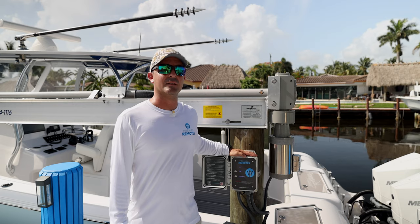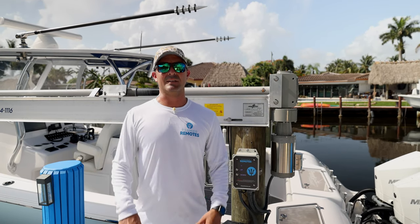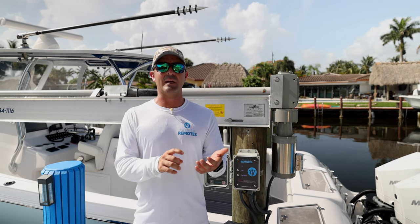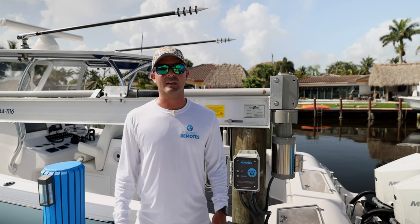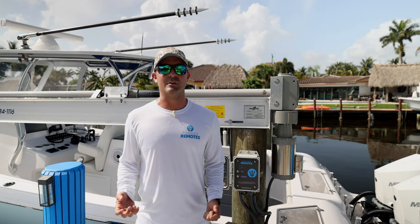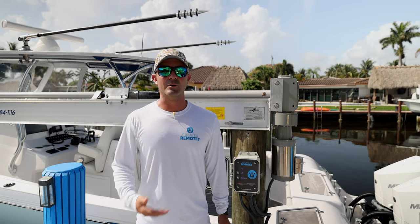When operating the box, we also took into consideration all sorts of accidental activation situations. You'll always have to open the app, enter a special pin, and accept our user agreement before you can lift or lower your boat. That prevents kids from accidentally grabbing your phone and provoking the lift to move.